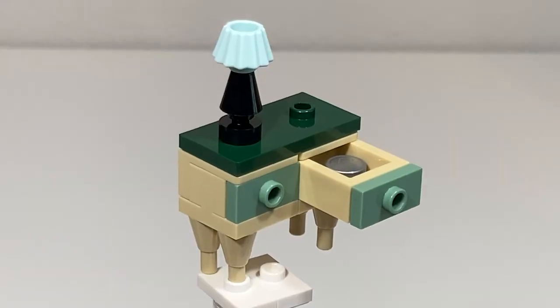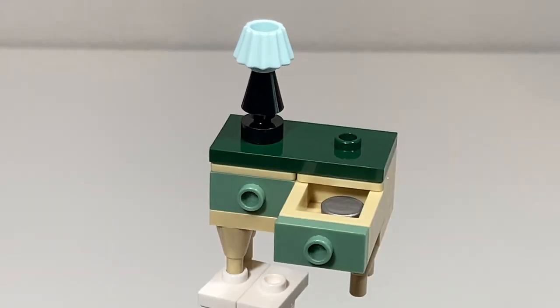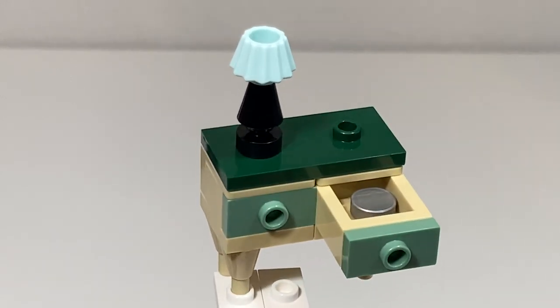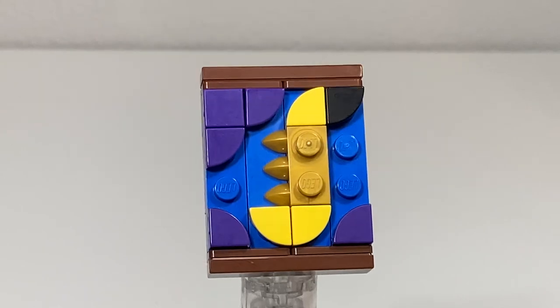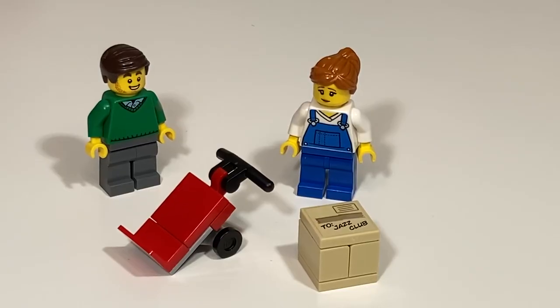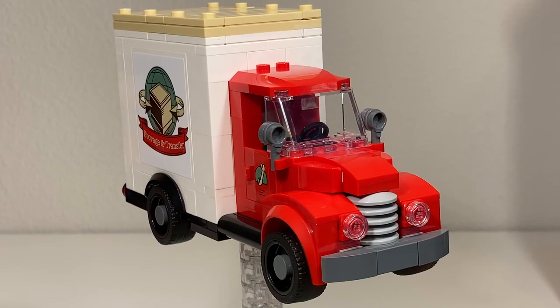This end table has a little lamp on top and a drawer hanging open — it must have come open during the move. There's even a coin in the drawer, and the legs are made up of ice cream cone pieces. There's also artwork representing a painting of a saxophone. To wrap up the mini builds, you get a dolly and a box — the box opens up and there's a donut inside.